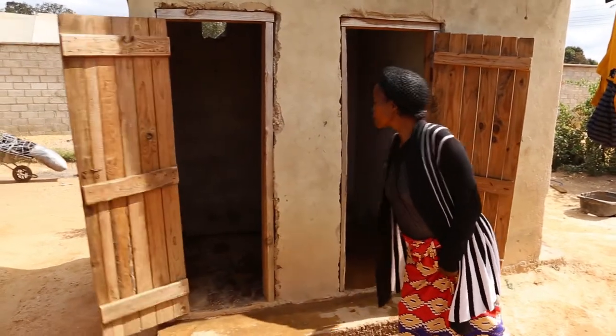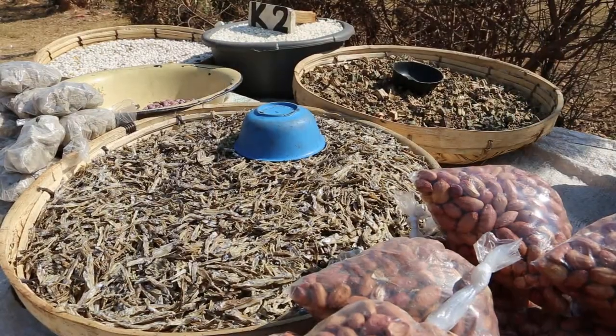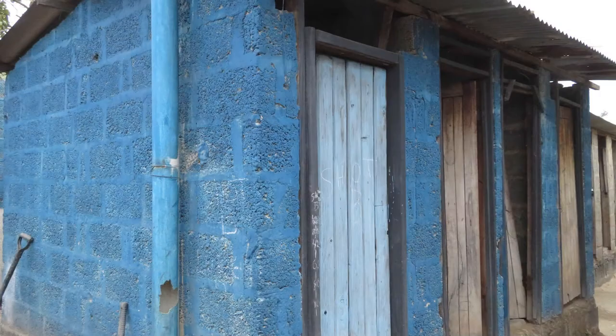The door to a pit latrine should be kept closed for privacy and to contain odors. This can also keep flies away. A pit latrine should have a door to keep out foreign bodies and predators.